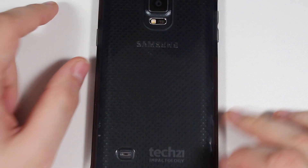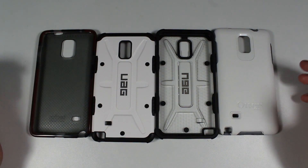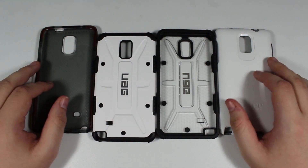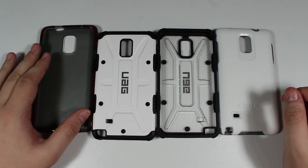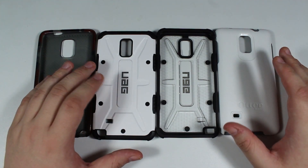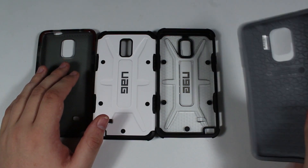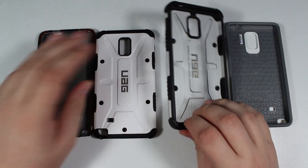Conclusion time. My favorite straight out of the gate is UAG, hands down. The OtterBox will definitely offer great protection. The worst one by far is the Tech 21, and I'll tell you why. Protection-wise, the UAG and OtterBox are going to offer very similar levels. The extra corner padding on the UAG is a good thing, but the hard plastic and rubber design of the OtterBox achieves the same principle. The design on the UAG is much nicer and more distinctive.